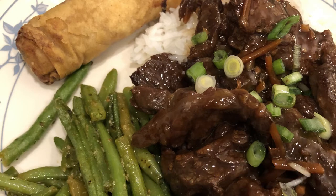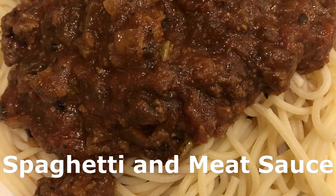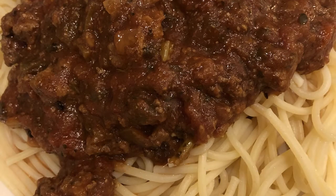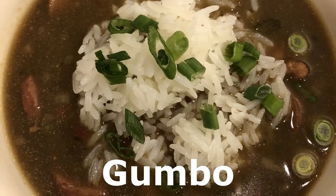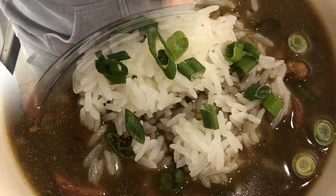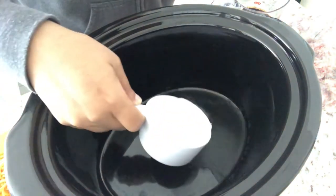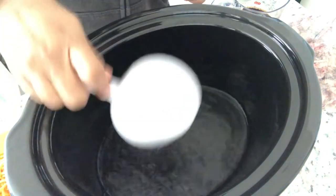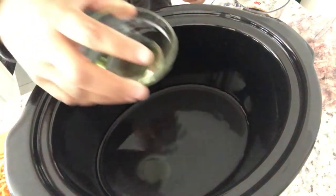Hey guys, welcome back to another week of What's for Dinner. My name is Andrea with Foodimentary Adventures in Food. In my household, there's me, my husband, and our adorable one-year-old little boy. Welcome back to week three of the pantry freezer challenge. I hope everyone is doing well and it hasn't been too painful for you guys.